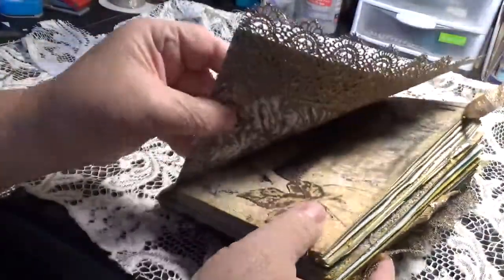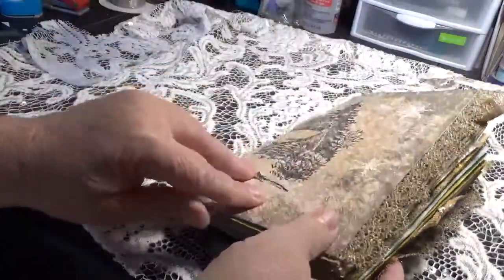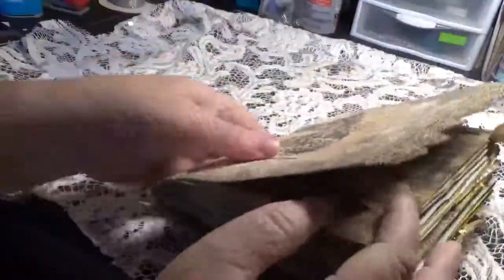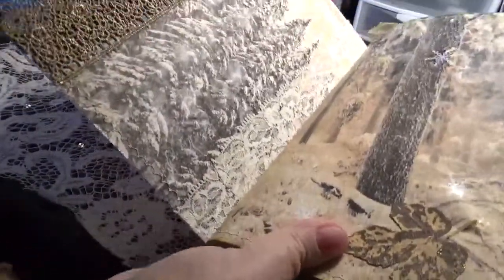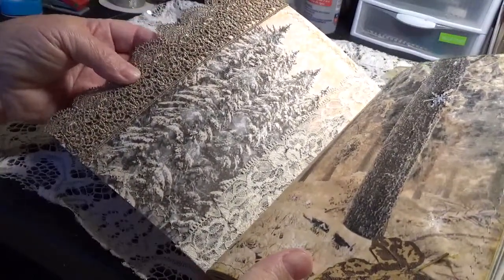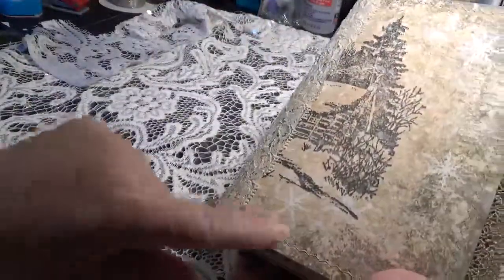I did a double cardstock cover just because I like it a little heavier. I put lace on the outside spine and also on the inside spine because I just want it to be a little sturdier and have a little more heft, for lack of a better word. I sewed some of the pages — if I put two together I sewed them, and then I sewed around the outside.